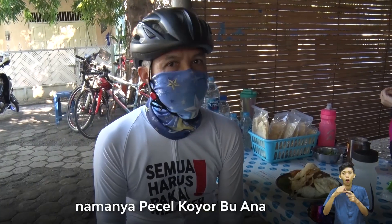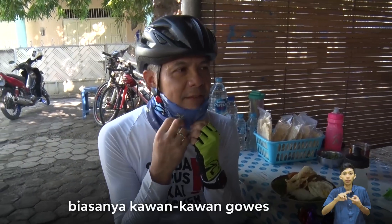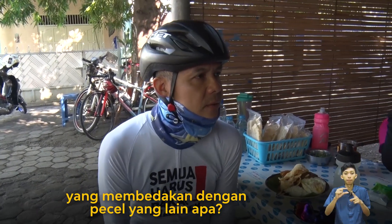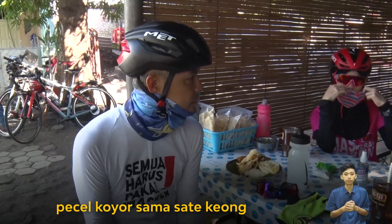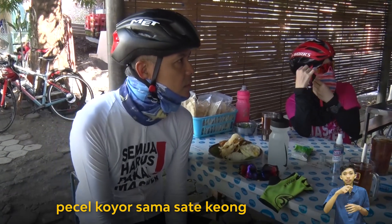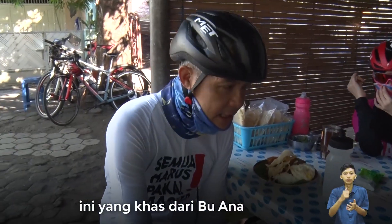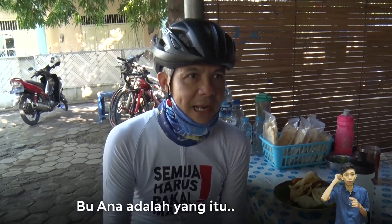It's called Pecel Koyor Bu Anna. What is it called? What does it mean with the other pecel? The other pecel is called Sate Keong. Sate Keong, Pecel Koyor — this is the special from Bu Anna. Bu Anna is the one. This is the one.